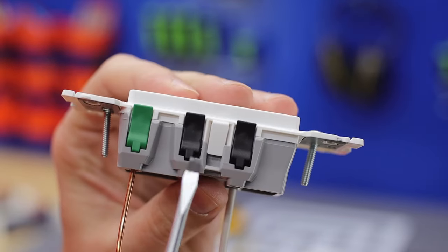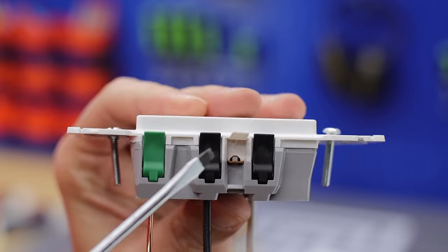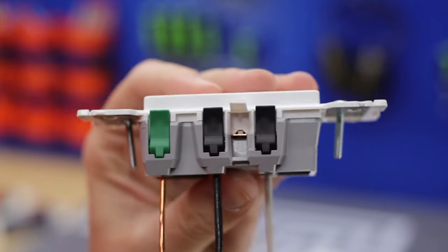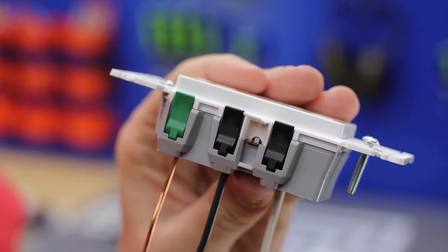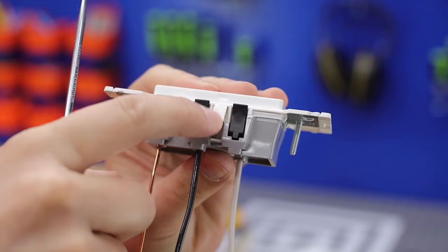If you have a receptacle that you need isolated between the top and bottom — say you want to put it on a different switch or run separate power from different breakers — you can still isolate them by just taking the little tab off the side and breaking away the tab, just as you would with any other type of receptacle.